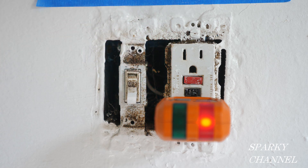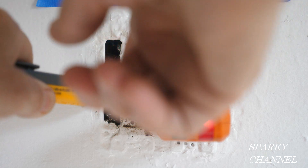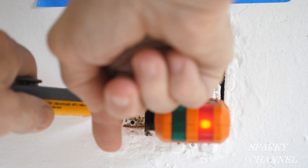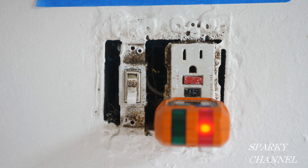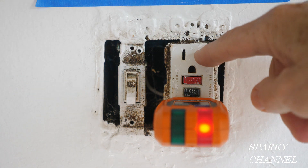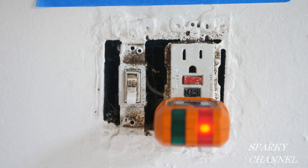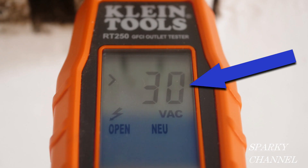The circuit is on and here's a switch right here. The switch is working okay, but we have our Klein Tools RT250 plugged into this GFCI receptacle and it says fault. Furthermore, it says 30 volts. We're on a 120-volt system, so this is only saying 30 volts. What's going on?